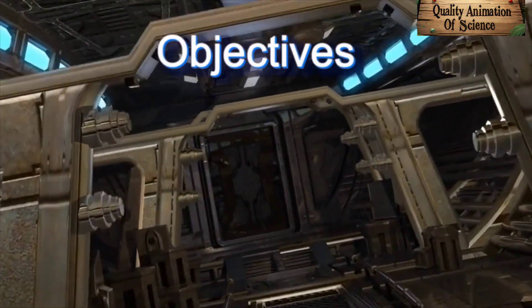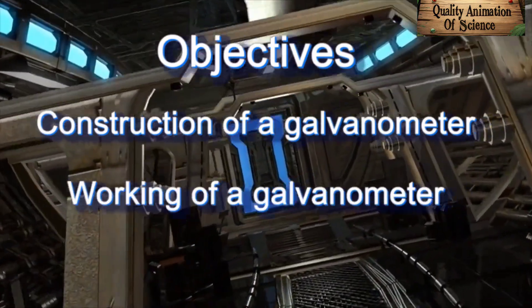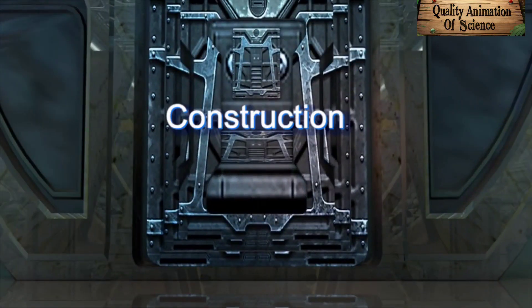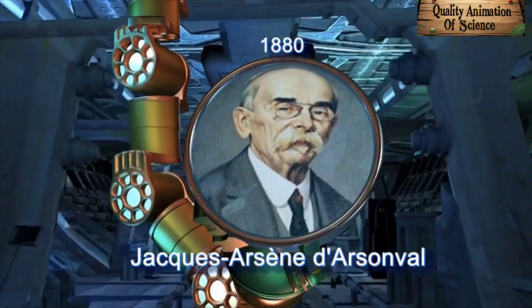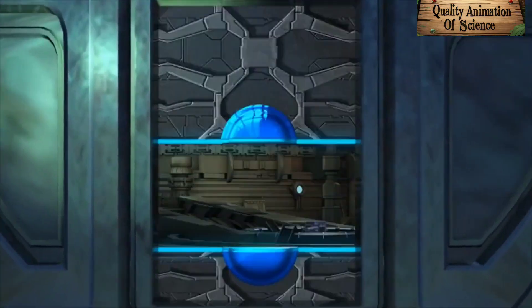In this topic, we will study the construction of a galvanometer, its working and its sensitivity. A reliable galvanometer was built in 1880 by the French physicist Jacques Arsene d'Arsonville.